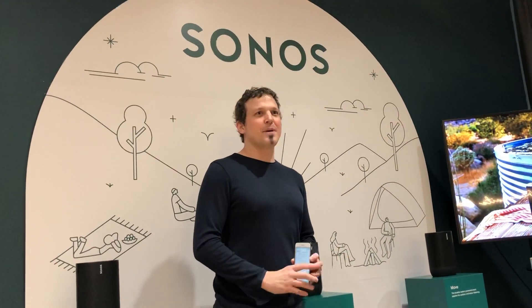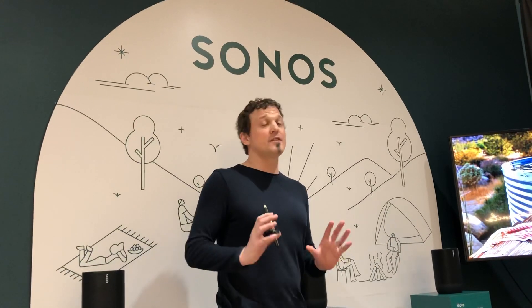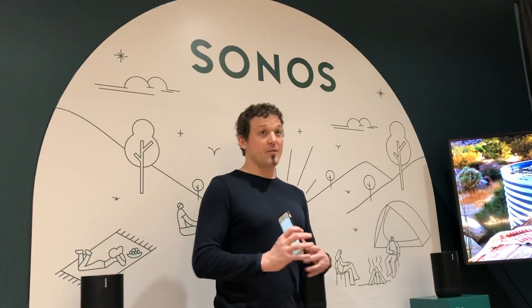There's one more feature which makes it really powerful at home, called the TruePlay feature. This is a feature Sonos developed which helps you tune the music according to the shape of your room. We're going to demonstrate that, but we'll need a smaller group, so very soon we're going to split up.